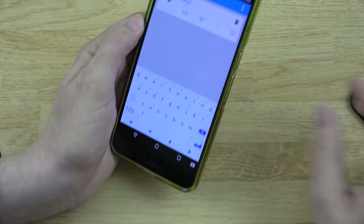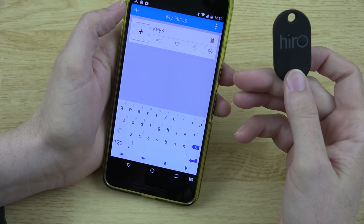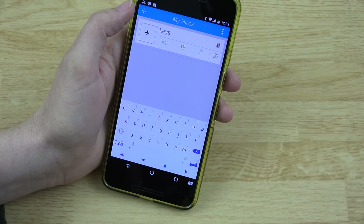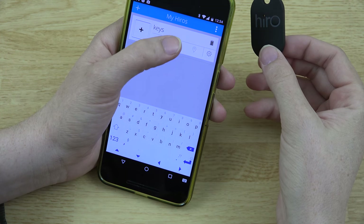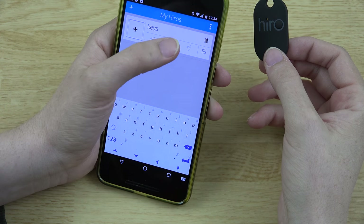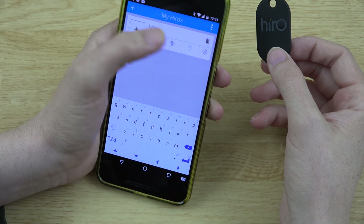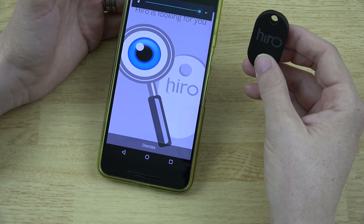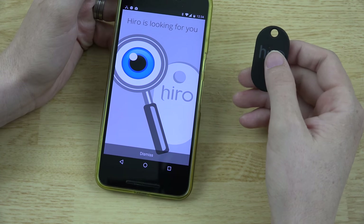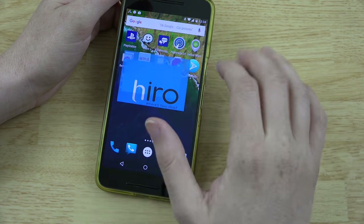Let's press this little button here — I can hear this little thing ringing. And what does this one do? Let's press the button on here. Oh, that's cool — that's awesome!